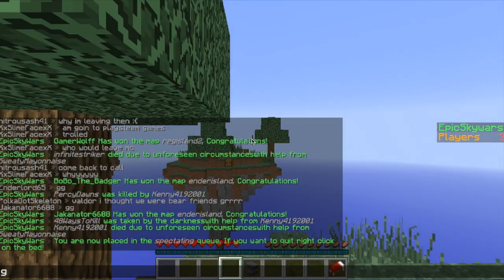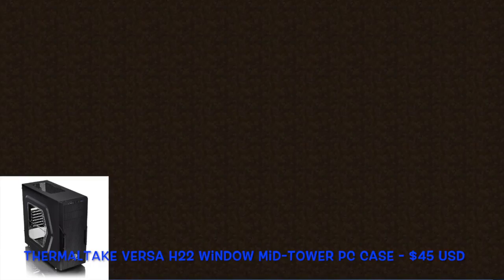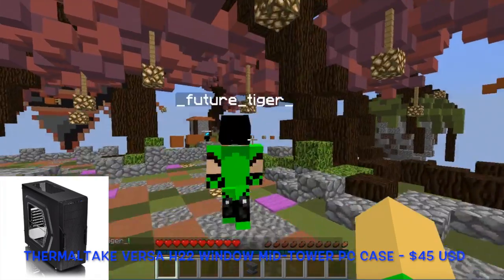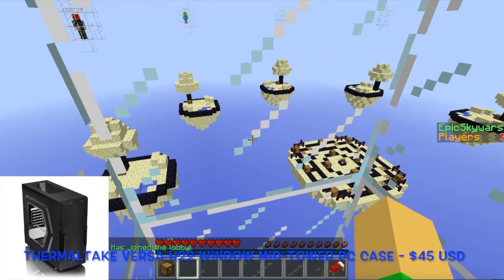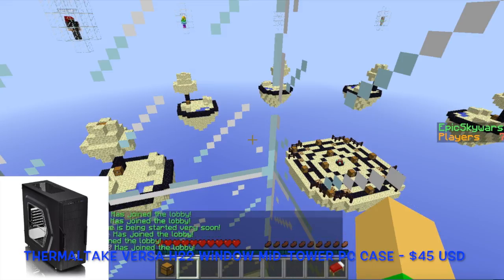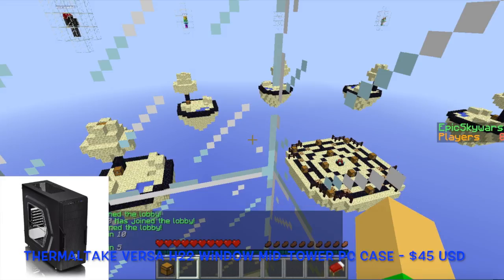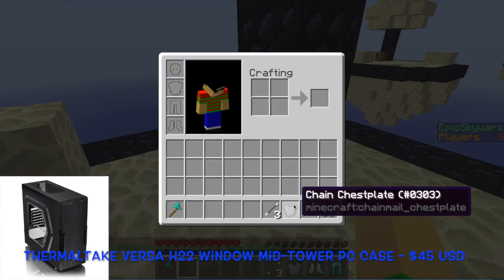To store all the parts, we will be using the Thermaltake Versa H20 window mid-tower computer case. It has a side window, pre-mounting holes for the motherboard, 7 expansion slots, one USB 3.0 port in the front, one USB 2.0 port in the front, and one HD audio port in the front. This case comes at around $45 with a pre-installed 120mm rear exhaust fan.